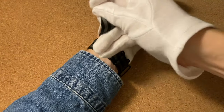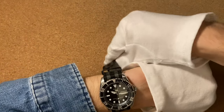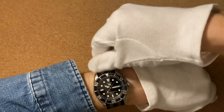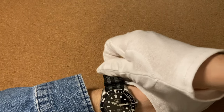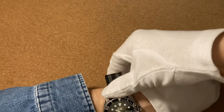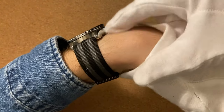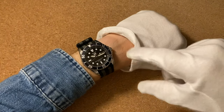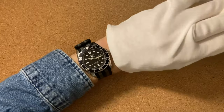Now we're just going to take the strap, thread it through the first loop leaving this excess part underneath the wrist instead of underneath the watch, and then threading through the buckle. Threading the loops and tucking in the excess. So now as you can see, once we have only one layer of nylon underneath the watch, it sits a lot nicer down on the wrist. If you still like the classic look of a NATO strap where you have this excess part of the strap showing, then this is the way to go.